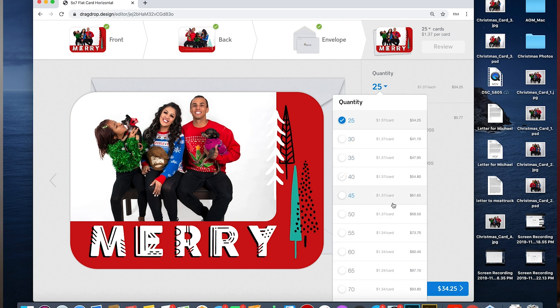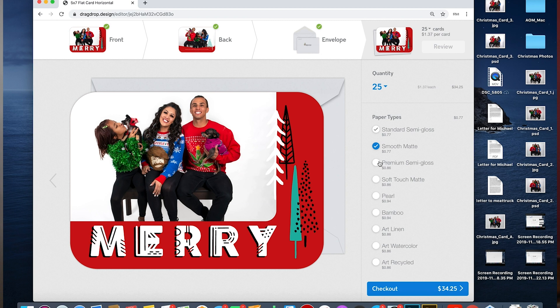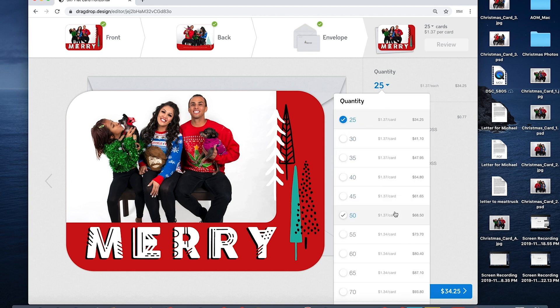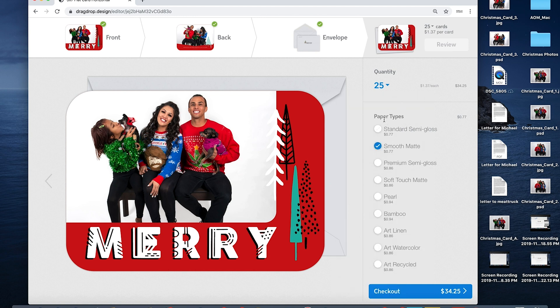Once you have all that done, you can choose the quantity — it's a minimum of 25 and you can see the price. It used to only come in packs of 25, 50, 75, 100, etc., but now it's more flexible with quantity, which is new this year and really convenient. You can even choose the type of paper — smooth matte is fine with me, but there are so many other options. Another cool thing is that they'll send you samples of all these papers, so you can show clients if they want to get in depth on that.